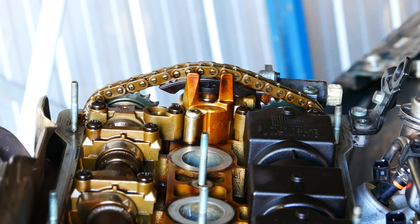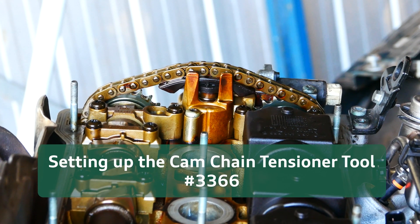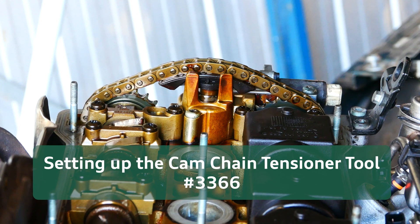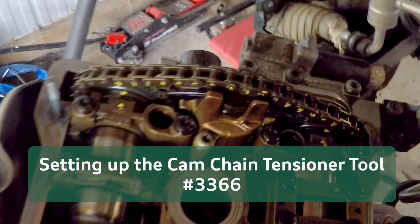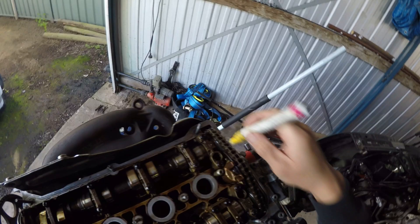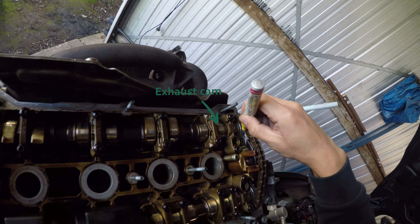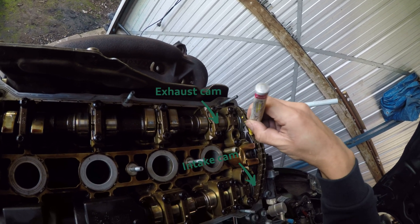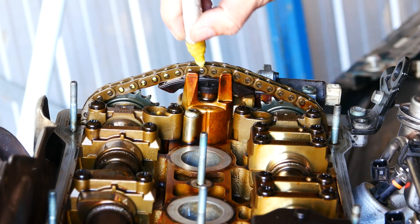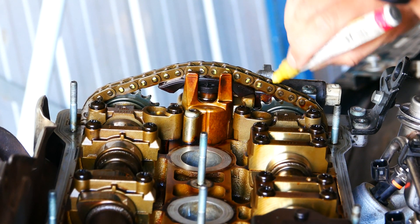First step is to rotate the engine to top dead center so the cam chain tension is in the right spot and the notches on the cam ends aligned to the arrows on the last cam caps. Mark 16 chain links starting from the left of the exhaust cam notch towards the intake cam. Make any other marks you wish so you know exactly how to align the chain back up in relation to the cam sprocket.